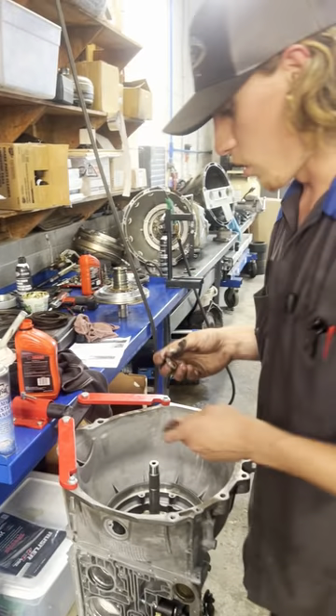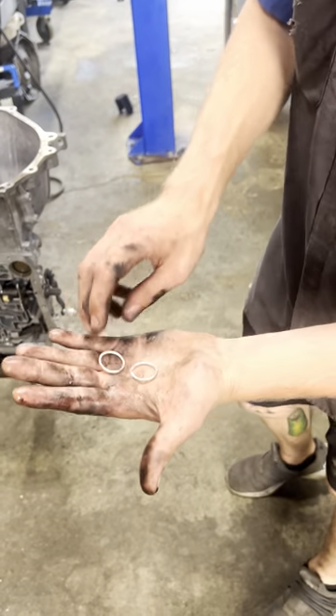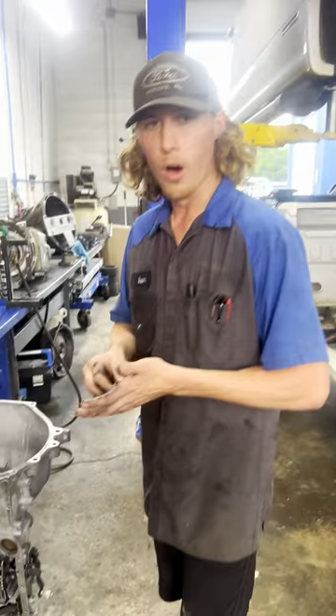Usually whenever those 3-4 clutches are burnt on the 4R70, what I've found is that you'll find an issue with one of these output shaft seals, which actually fills the direct clutches for third and fourth gear. On this one, however, we didn't really find anything wrong with the seals.